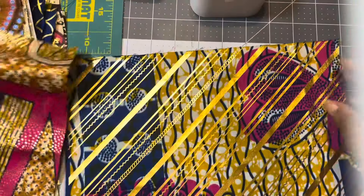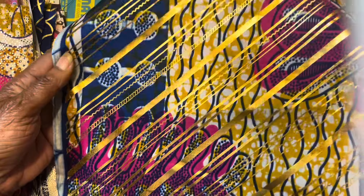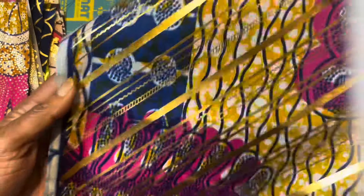Beautiful, beautiful, beautiful. And last but not least, here is another one that is kind of fuchsia pink, navy, yellow, white, and black. Here is the back of it, and the glammed up, embellished front.